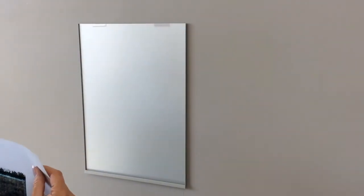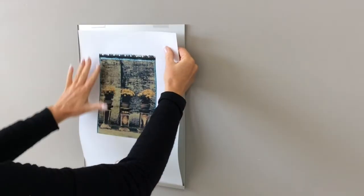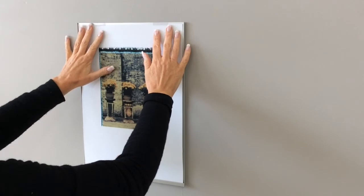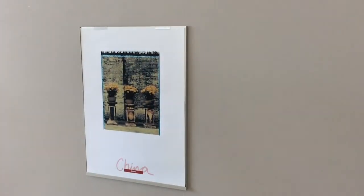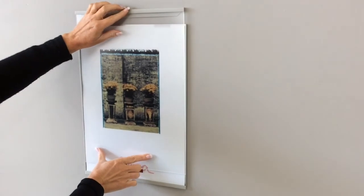To replace, place the poster inside the frame and under the poster clips. Replace the cover by placing it back over the top and slide downwards to close.